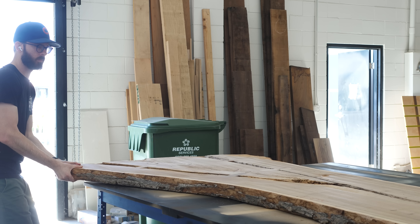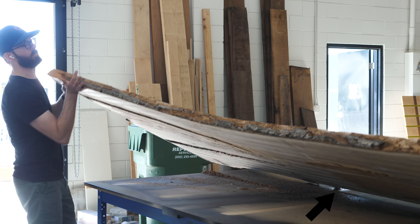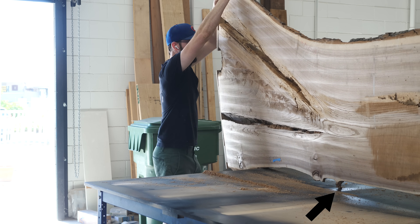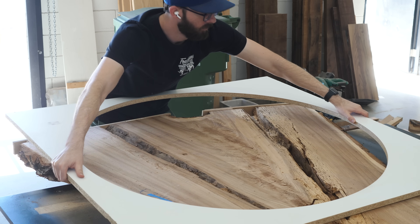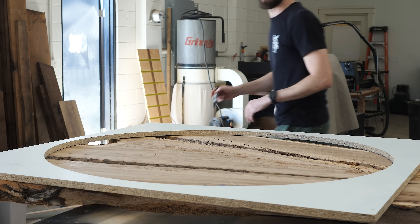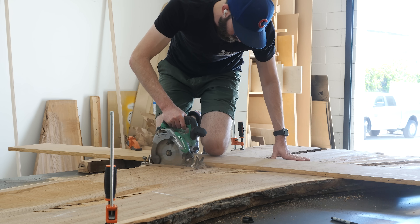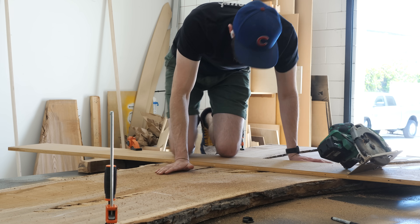So with those installed, I could flip the whole slab back over. And thanks to this little branch nub, it almost went terribly. But thankfully I was able to get it flipped so that we could mark out exactly where we want the top to come from and cut it free. Also, quick side note — it's always hard to get a sense of scale in these videos, but we were shooting for about a 42-inch diameter, which might not sound like much, but for a coffee table is actually pretty big.